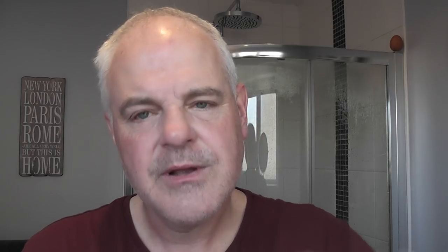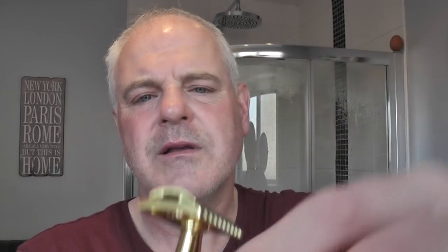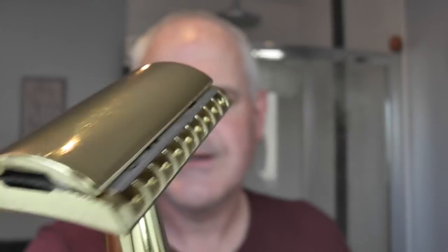There it is — Zorik Super Platinum. I'll put that on the nice long posts, put the base cap on, screw the handle on and give it a wipe. Oily hands. I don't know if this handle is going to be slippy or not, but there's the blade all lined up. Looks good.